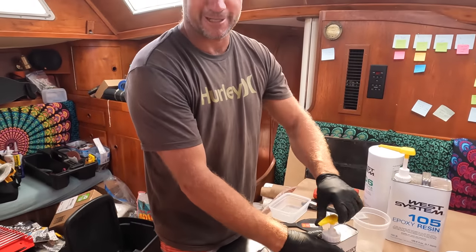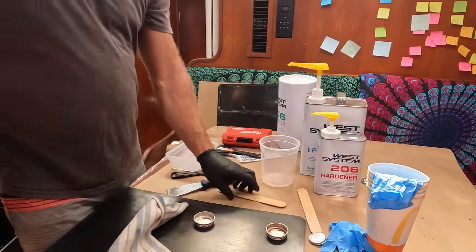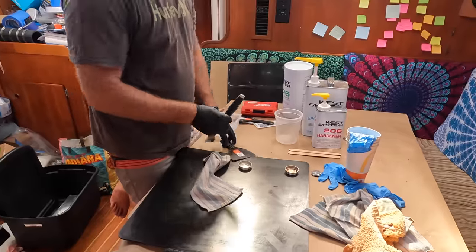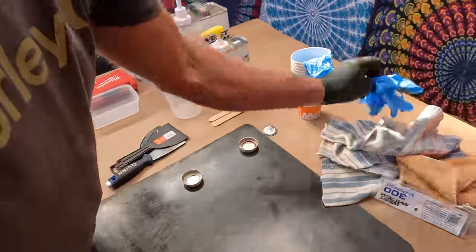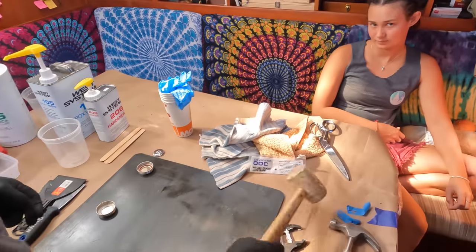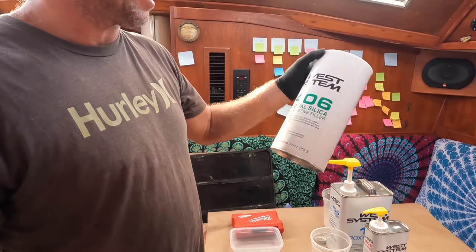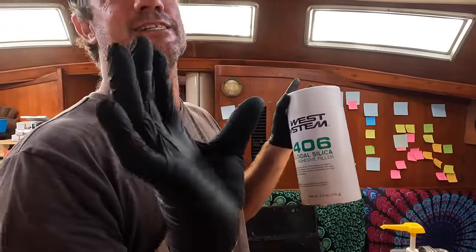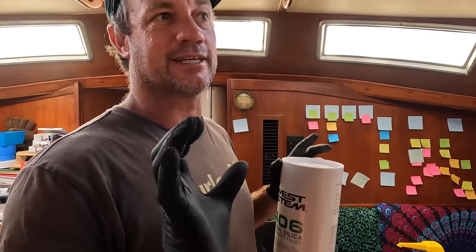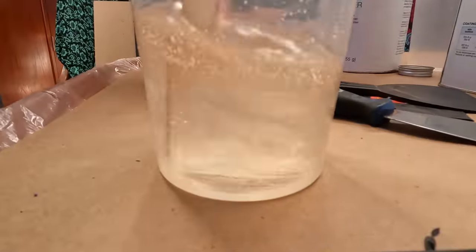Measure twice, pump once. He's got it all ready to go — all neat and tidy, very organized. He's got his beautiful assistant over here. About up top once I've got my mix together — that's our thickening agent. This is for our glue. We're going to make a nice thick glue up, thin enough that I can squeeze it out but not too thick. Stage one: we'll get this glued in today and glassed up tomorrow. I'm going to take this silica up top.